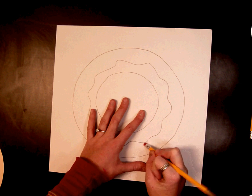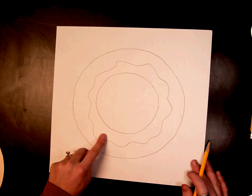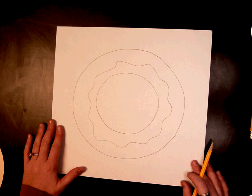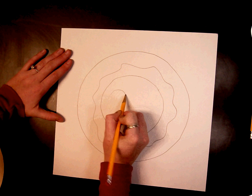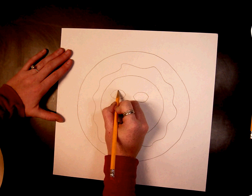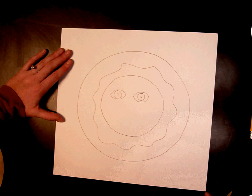Go ahead and erase that line. Now that you have one circle, two circles, three circles, I'm going to draw the face of my Aztec sun, starting with the eyes. You can do any kind of eye you want — the same kind as me or a different kind. It is up to you; I want you to make your own creative choice.